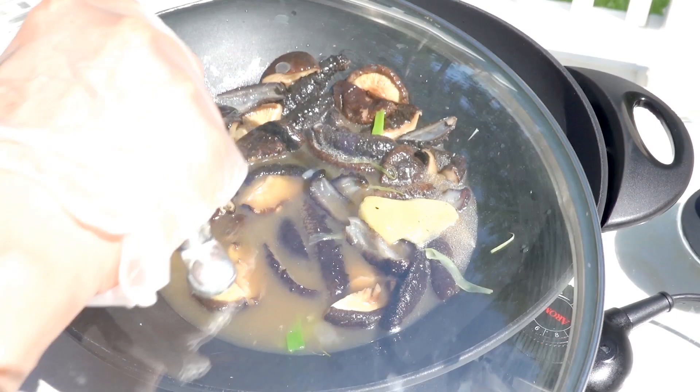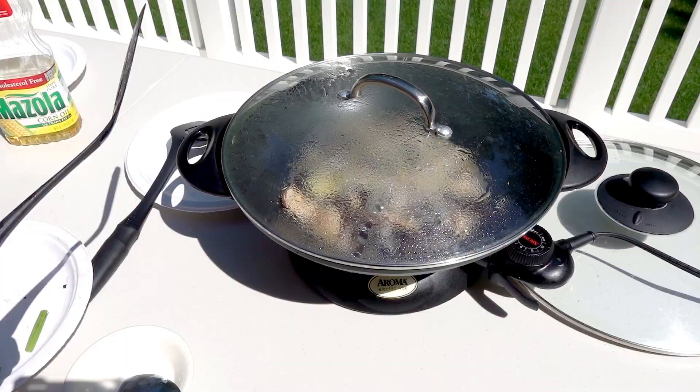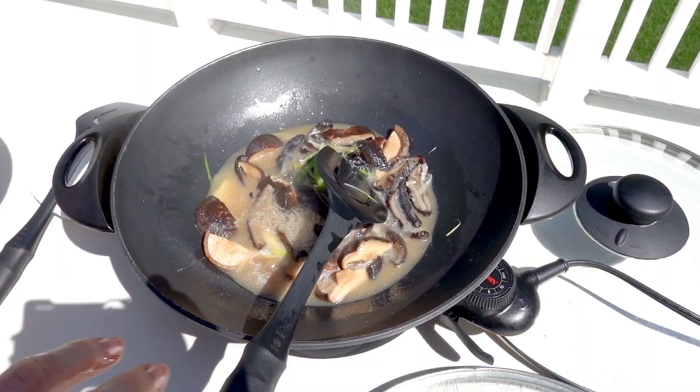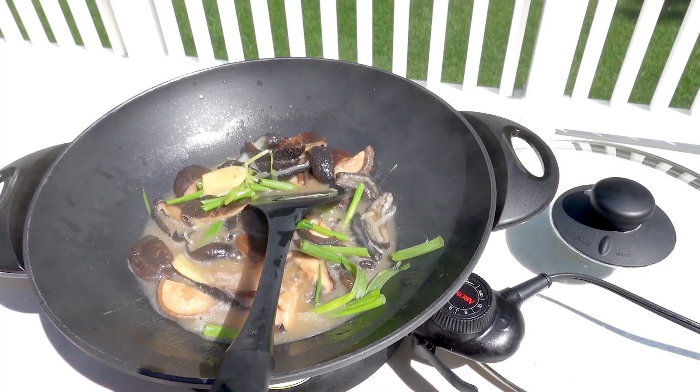I'm going to cover it for a few minutes. After about five minutes it looks good. I put the rest of the green onion in and then add the cornstarch-water mixture to thicken the sauce.